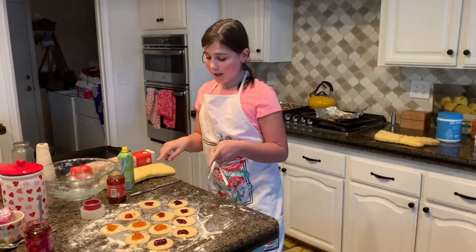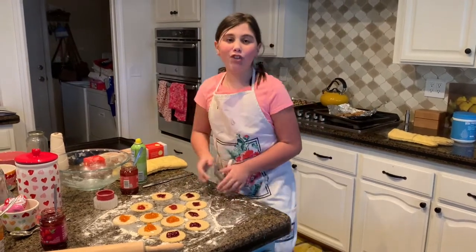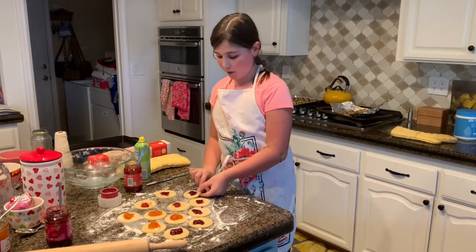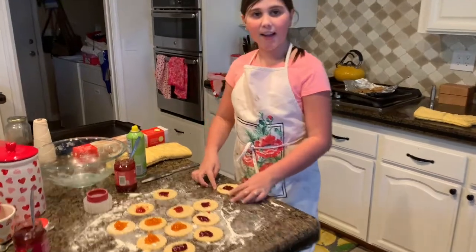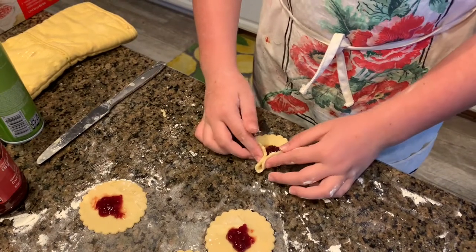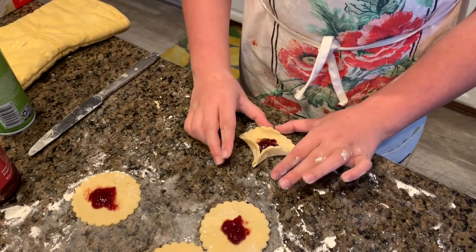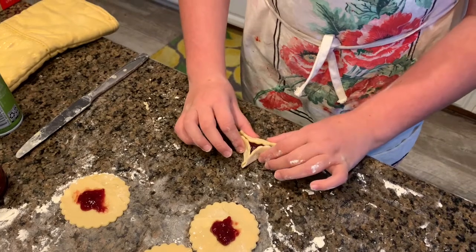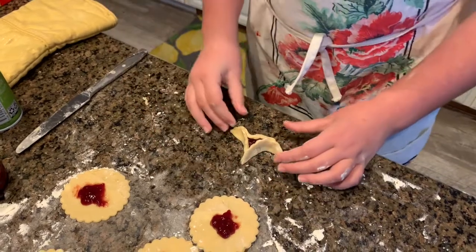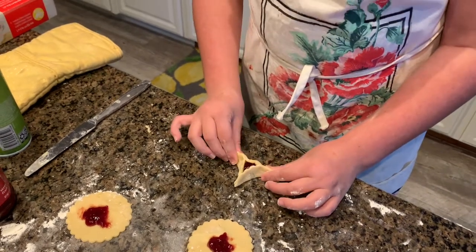We finished putting all the jelly in the circles, so now I'm going to show you how to fold them. You're going to take one — I am using the raspberry one — and take the sides and fold them towards the center, then squeeze the top. You're now going to take the bottom and squeeze it with two fingers where the top is, because you don't want the jelly to fall out, but you can also leave it open so you can see what kind of jelly it is.